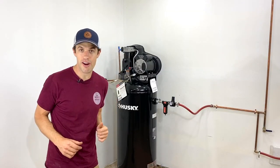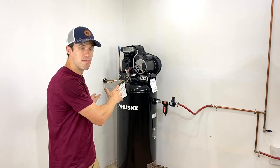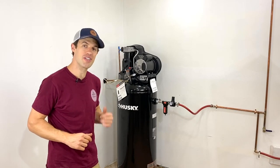The first step in soundproofing the air compressor will be building the frame for the structure. We'll take some 2x4s that we just purchased and get to work.